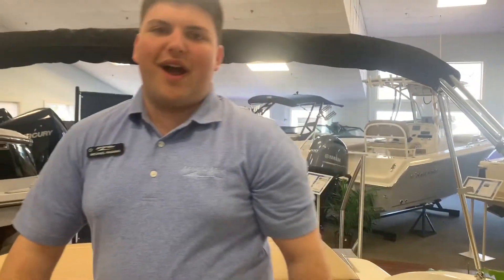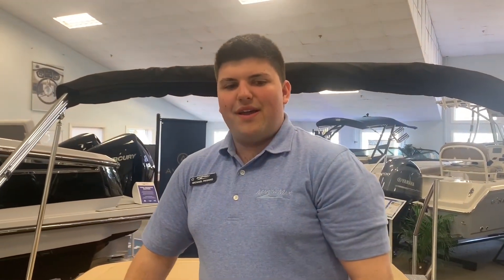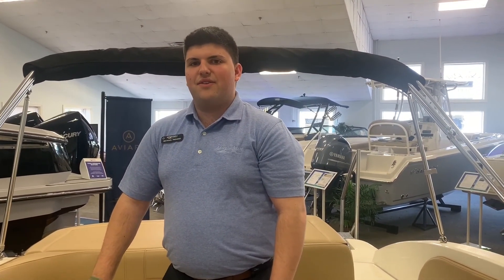Thank you, and again I'm Michael Pagano here at MarineMax at Somers Point. If you have a question about this boat or any of our other boats, feel free to give us a call. Our number is 609-926-0600.